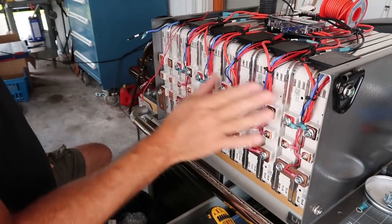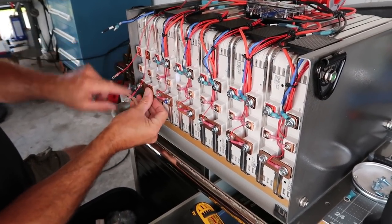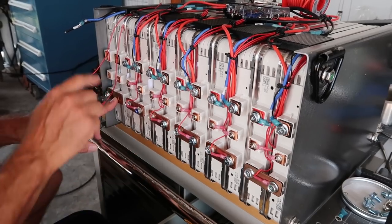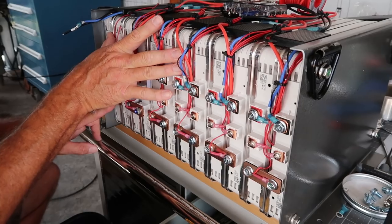Basically we're going to take this setup and turn it into 48 volts — start with a positive here, jump here, put a bus bar across here, leave that one, bus bar across here, leave that one. Counting it out: 1, 2, 3, 4, 5, 6, 7 packs — and we're at 48 volts.